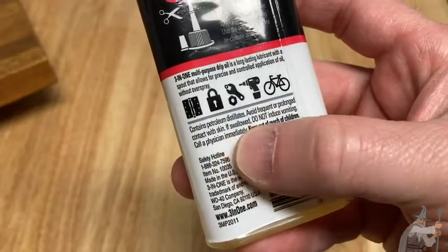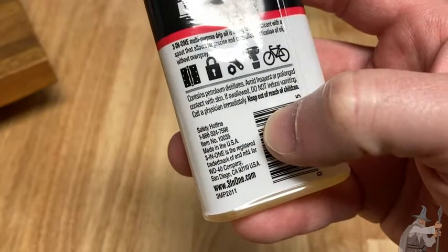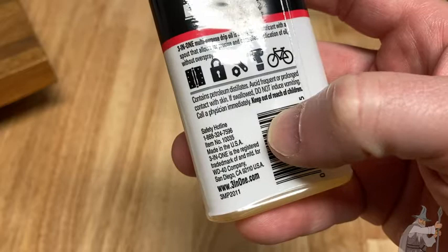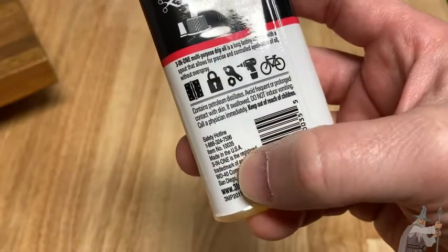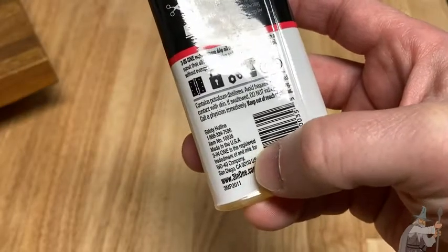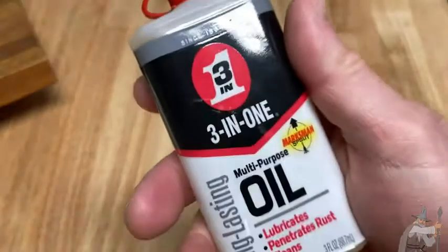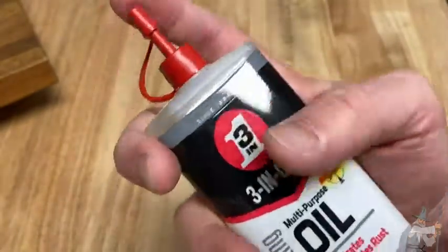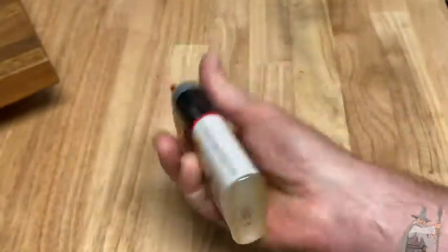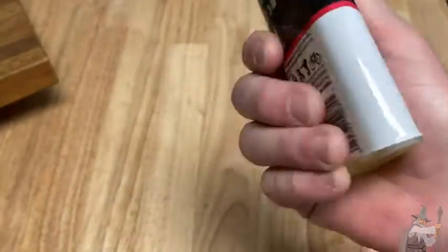Contains petroleum distillates. Really good stuff. It says here: safety hotline, made in USA — three-in-one is a registered trademark manufactured for... Wow, I didn't know that WD-40 makes this. But you see the difference between this and WD-40 is really what it's talking about here — it's that overspray. You're not going to get overspray with something like this.